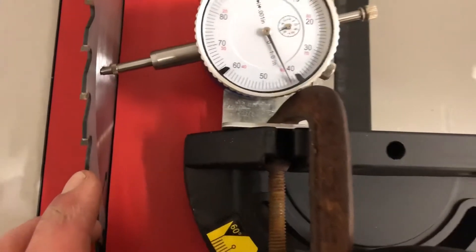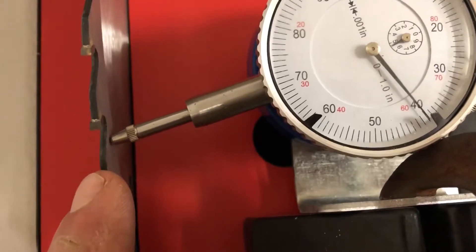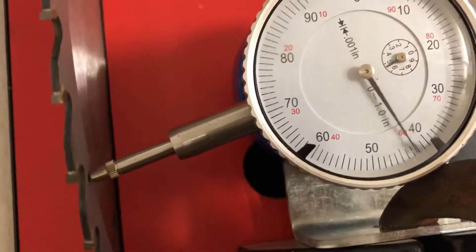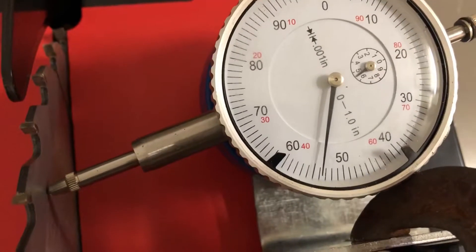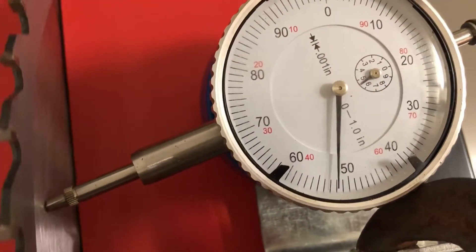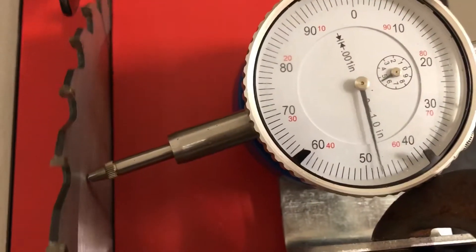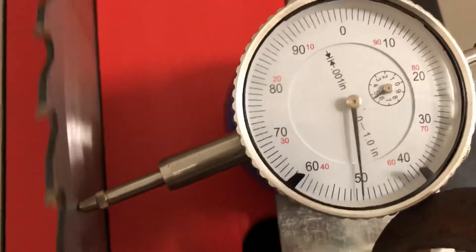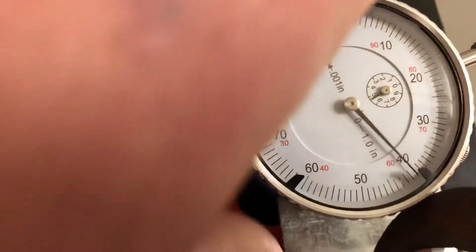Okay, it sits at about 42 thousandths. Let me pull it back just a touch — starting at about 40 thousandths, going up to 55. That seems a little excessive to me; I think something's going on with the setup. Going from 45 to 53 — I don't have that dial indicator totally parallel, so some of that might just be dragging, because once I pull it I get much less runout.